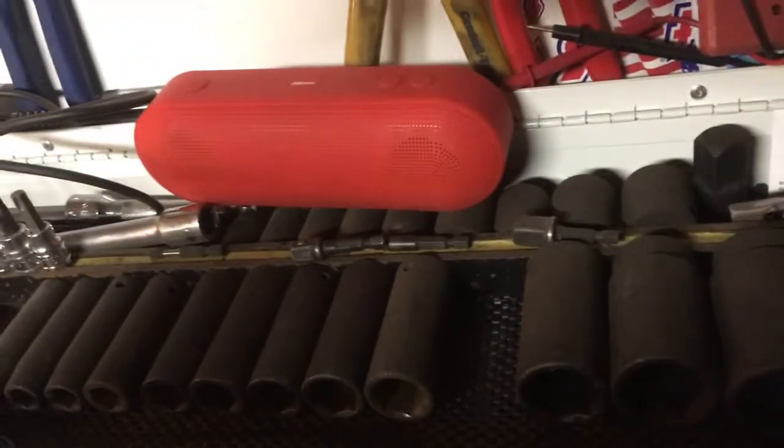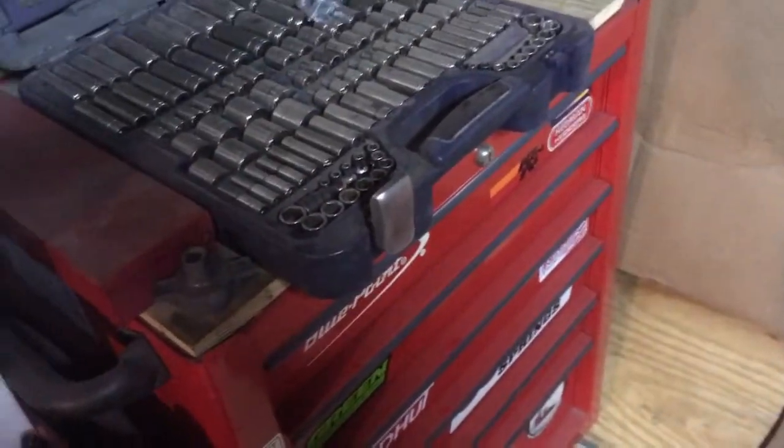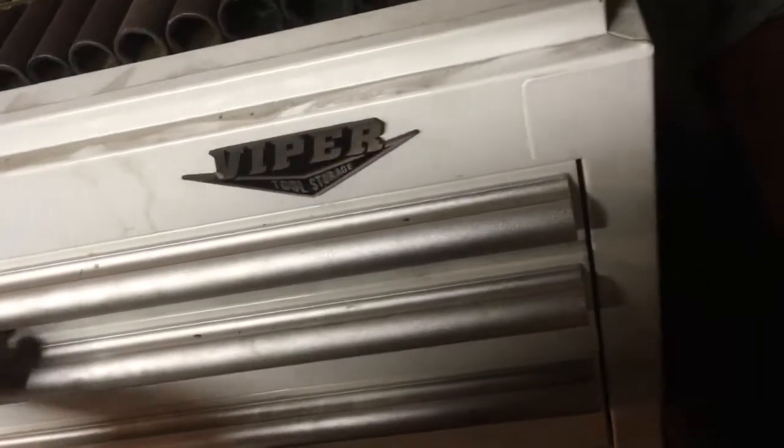Three-eighth extensions in here. Full metric set of deep sockets, English sockets — I've got more English shallows and more sockets but they don't fit in this setup right now. That's why I want to get this box to a new job soon and get everything into another box, but I don't have room as you can see from the shop tour. Right now I'm dealing with what I've got.